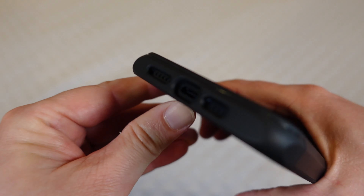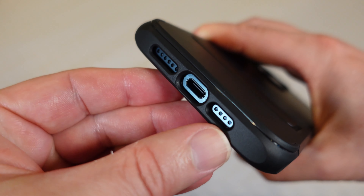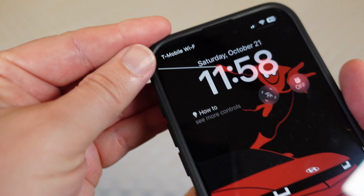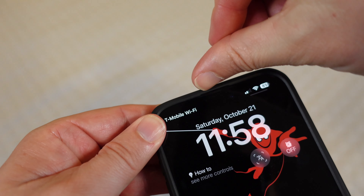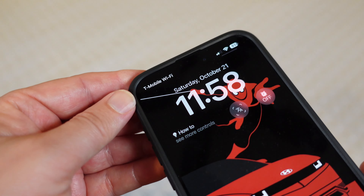Down on the bottom you've got all the cutouts you would need: easy access to your USB-C port and full cutouts for the speakers so you get full sound. There's also a slight cutout on the lip at the top for that speaker sound to work great as well.